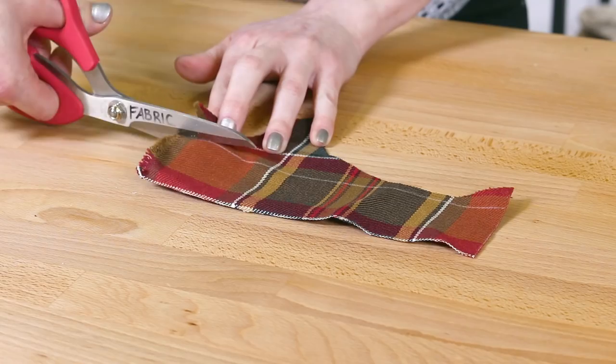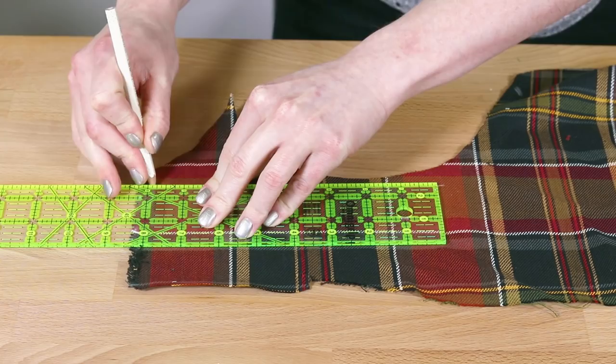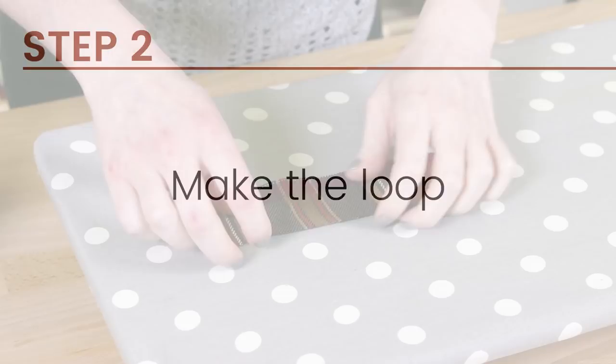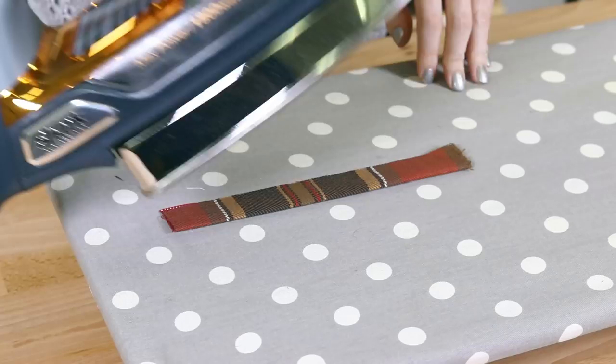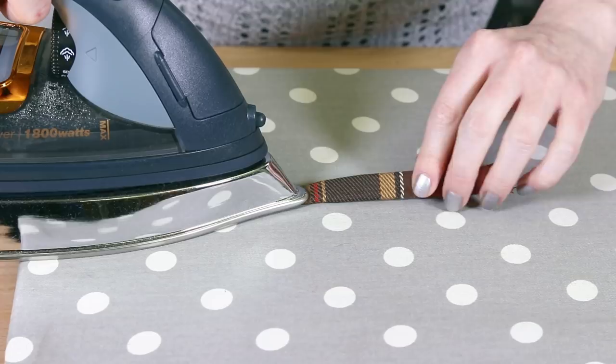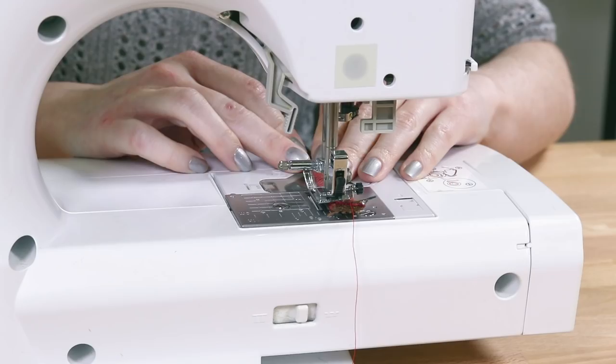Also cut out a 2 by 8 inch piece of the lining fabric to make the loop for hanging. You can also use ribbon. Fold the loop piece in half lengthwise and iron. Fold the sides into the center crease and press. Refold and iron one more time. Sew down the edge of the loop piece.